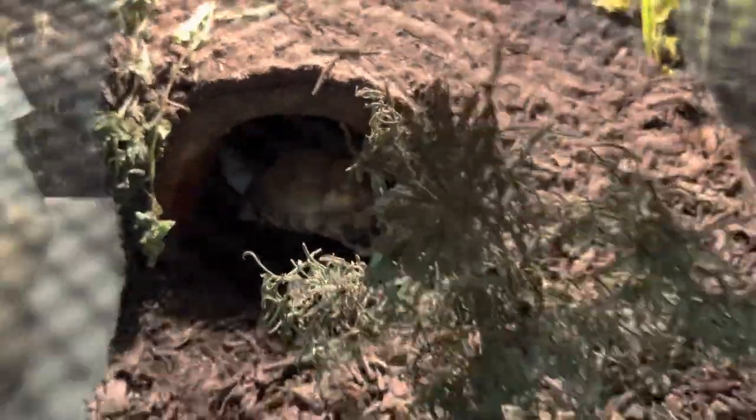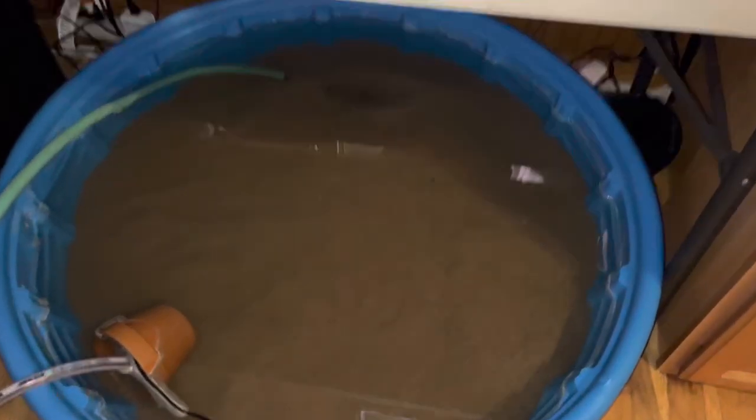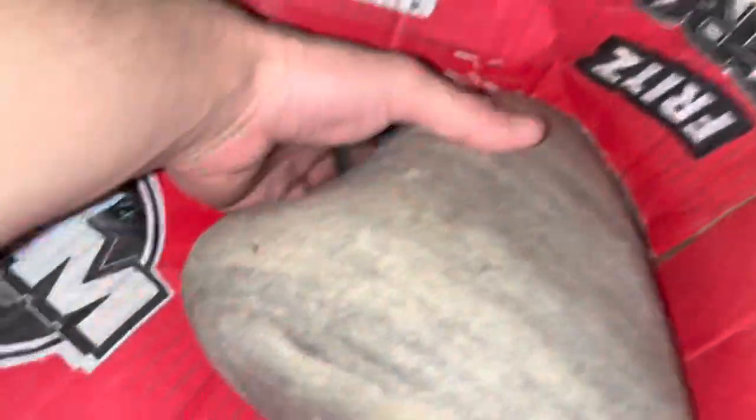Look at that little box turtle — so cute. The water is looking pretty clear now, so let's go ahead and get some basking rocks in there. I've got one right here, let's get that in.